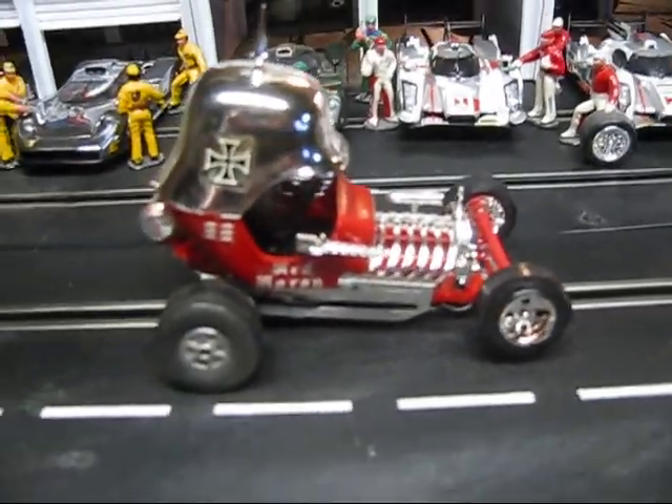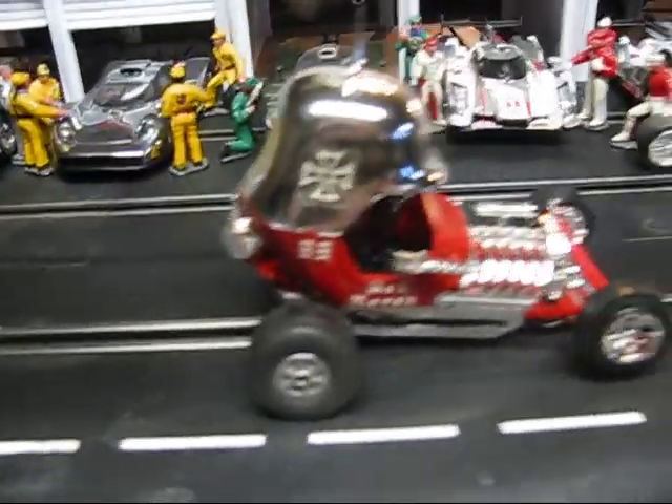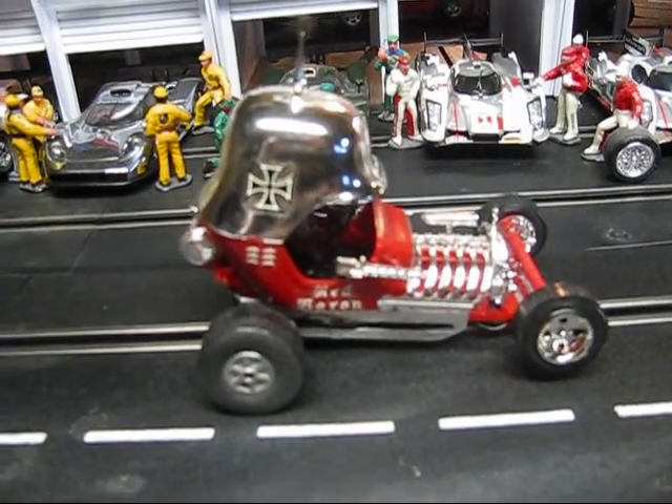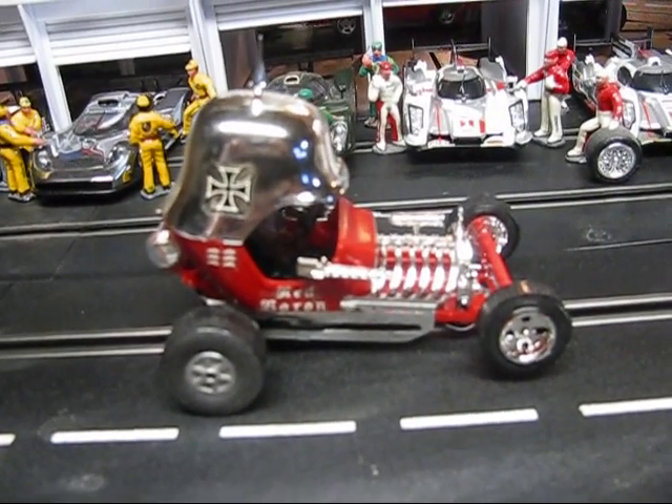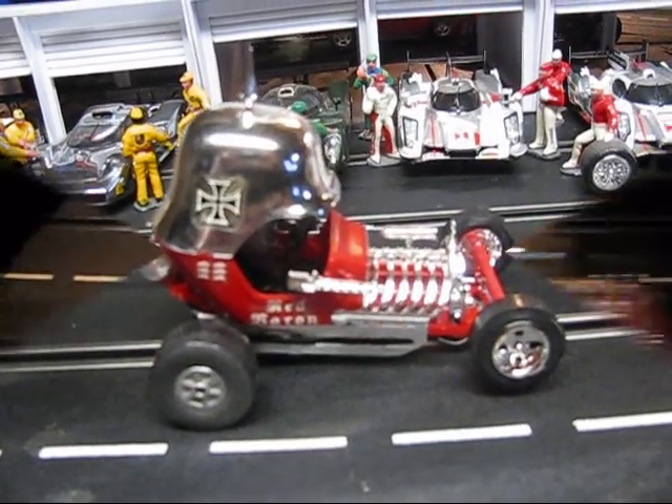Brass braids, deep guide blade, chrome trim. Runs good. Let's go ahead and give it a test run on the track. Take some pictures and it will be available for sale on our website shortly. See you there.